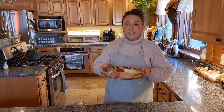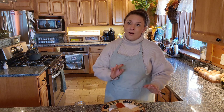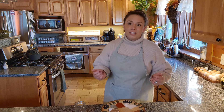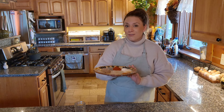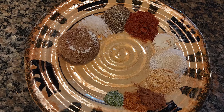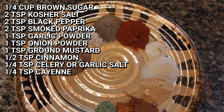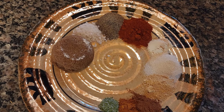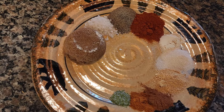Last but not least is going to be a delicious dry rub for ribs. When I want something quick, flavorful, and just as delicious as a wet recipe, this is my go-to seasoning mix. For this rib rub, you're going to need about a quarter cup of brown sugar, two teaspoons of kosher salt, two teaspoons of black pepper, two teaspoons of smoked paprika, one teaspoon garlic powder, one teaspoon onion powder, one teaspoon of ground mustard, half a teaspoon of ground cinnamon, a quarter teaspoon of garlic salt or celery salt, and a quarter teaspoon of cayenne.